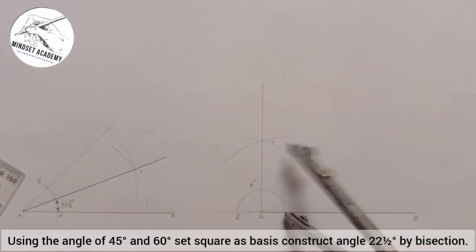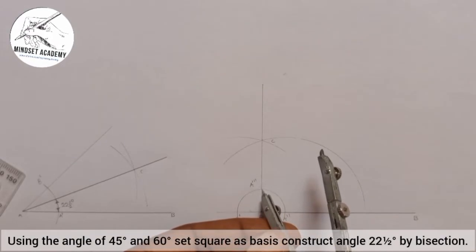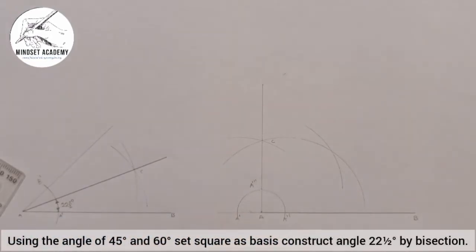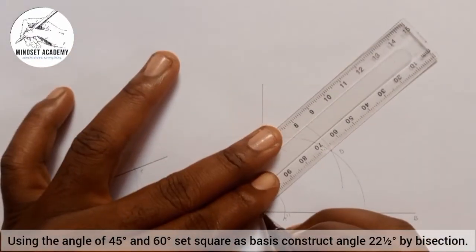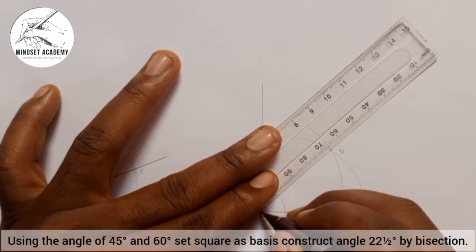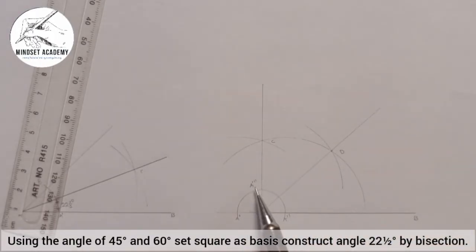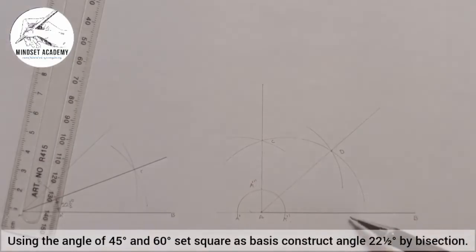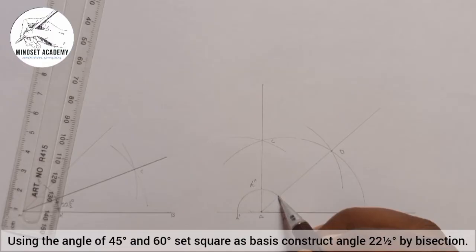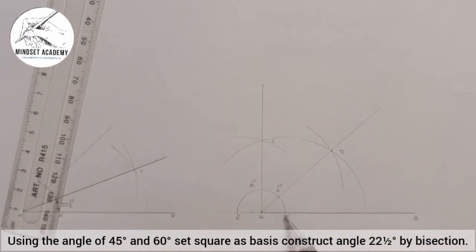Where A double prime cuts the vertical axis I'll call it A triple prime. I'll place my compass at A double prime, strike an arc, then place it at A triple prime and strike another arc. Where they meet I'll call point D. I'll draw a line through point A passing through point D. Now from this inclined line to this point here is 45 degrees. What I'm actually looking for is 22 and a half. This point where the arc intersects, I'll call it A-iv.